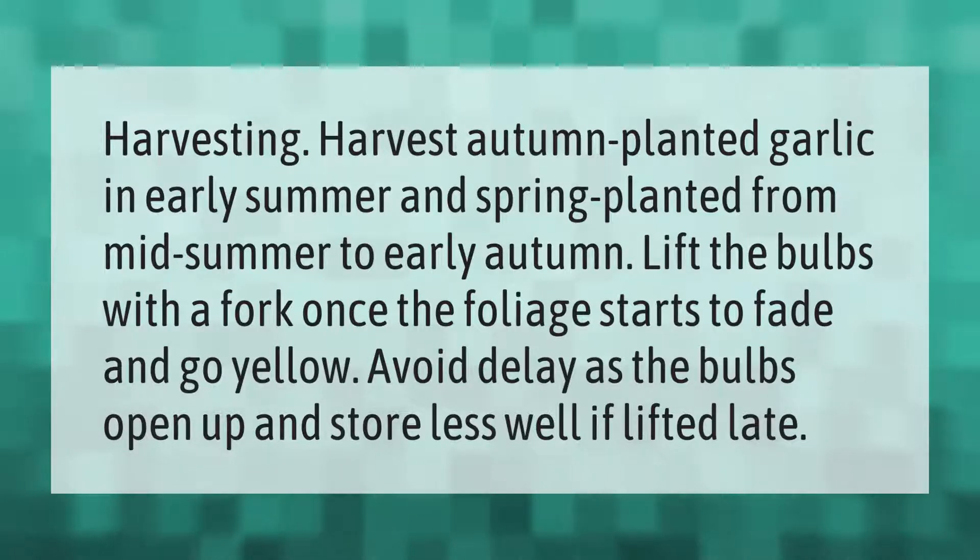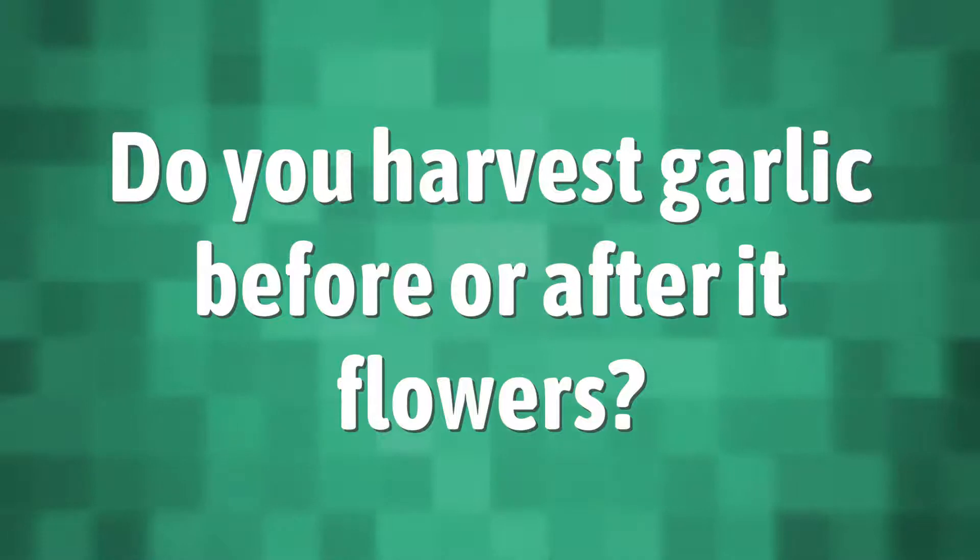Harvest autumn-planted garlic in early summer and spring-planted garlic from mid-summer to early autumn. Lift the bulbs with a fork once the foliage starts to fade and go yellow. Avoid delay, as the bulbs open up and store less well if lifted late.